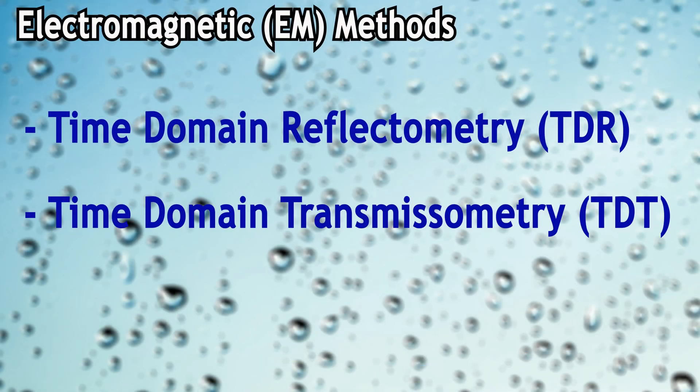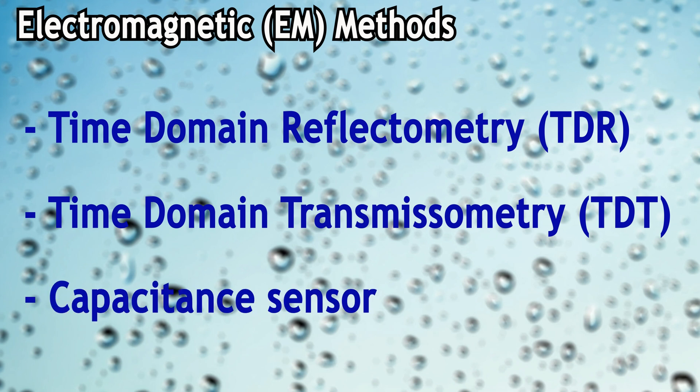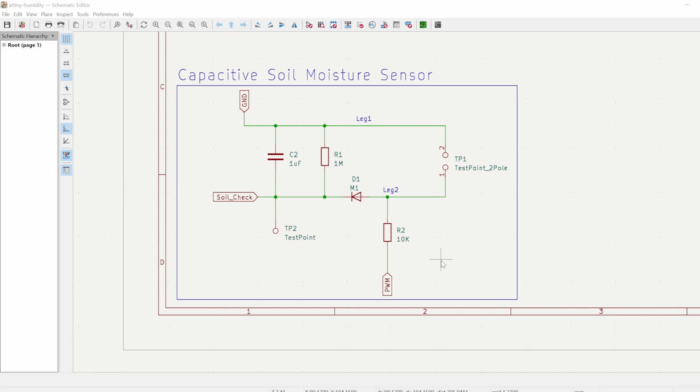The other method is Time Domain Transmissiometry. TDR and TDT are two similar but distinct methods — the main difference is that instead of a single probe, you have two probes, sending the pulse and measuring it from the other. The last one in the same category is capacitive sensors. They have become pretty famous nowadays especially in the makers community, mainly because they are pretty cheap and also they don't get corroded like resistive sensors. These types of sensors are pretty easy to make — I made a simple one and you don't really need many components.